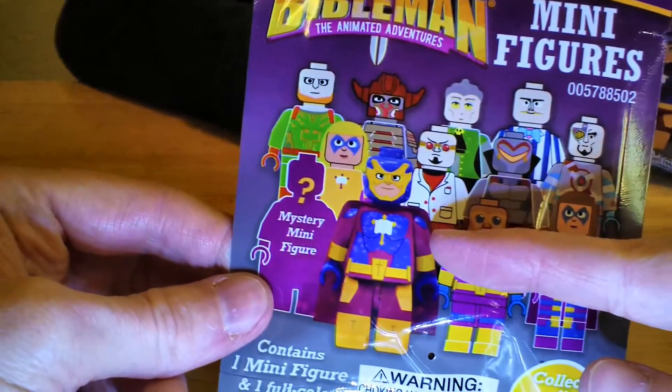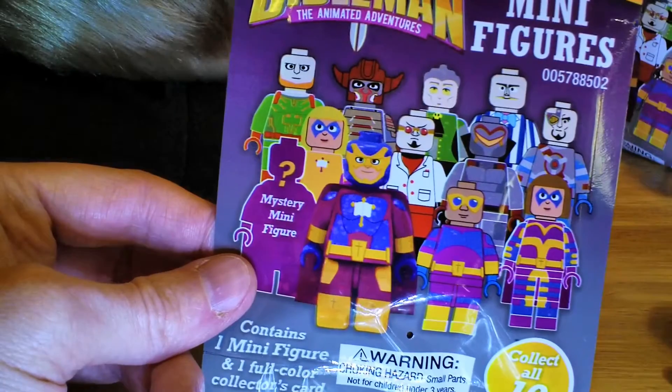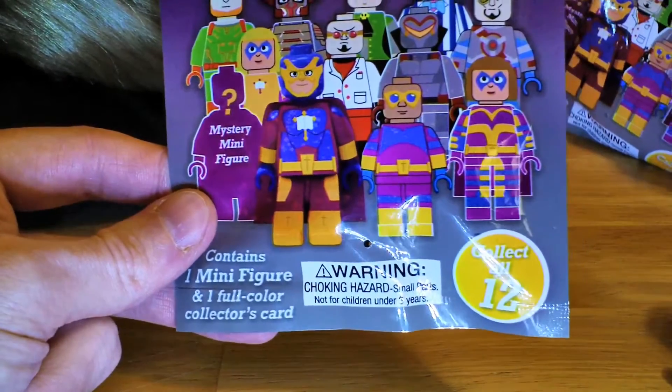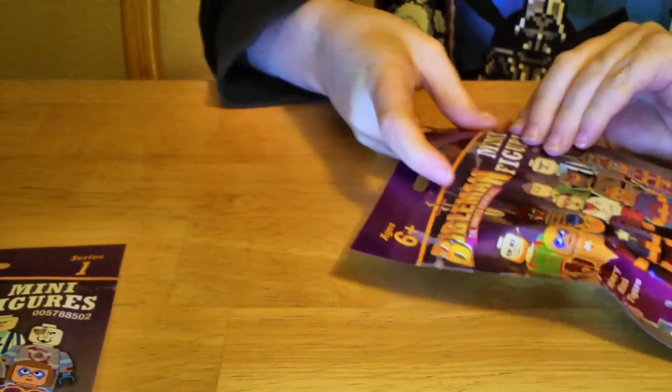If you've grown up watching Bible Man, there's a Bible Man character. I have no idea who these other characters are, but it says it comes with a collector card and one minifigure. We have no idea what they look like, but we thought hey, these might be fun. We like opening blind bags and we like minifigures. Why don't you go ahead and try and open that up, Ethan.